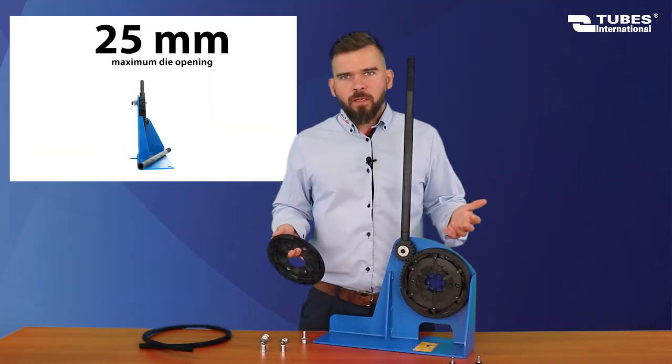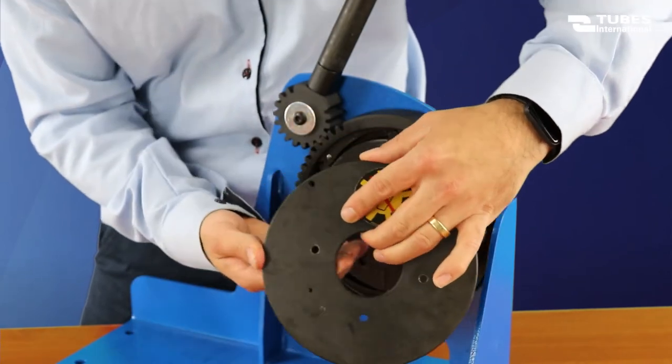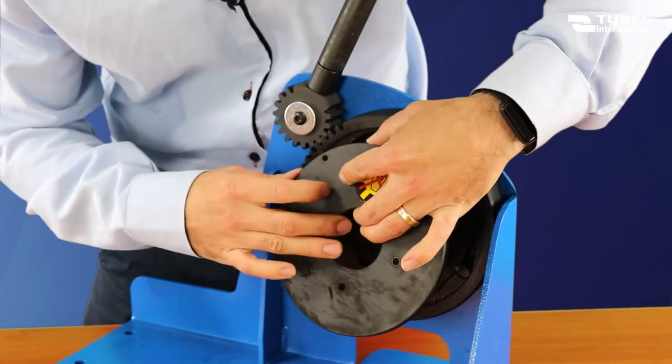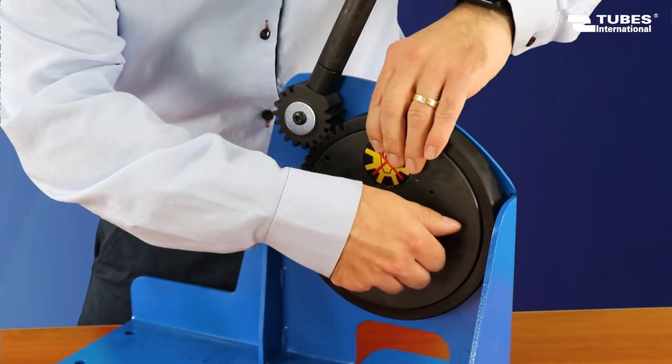Next, put the cover on, making sure that the hole in the cover is aligned with the pin on the crimper. Then tighten the bolts.